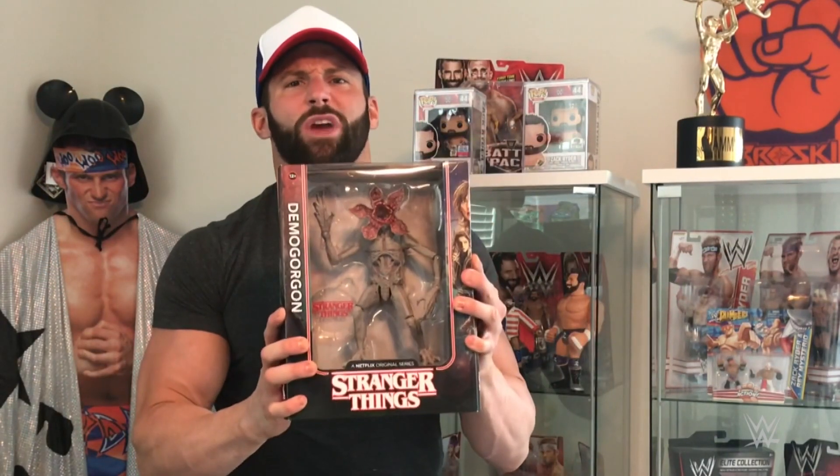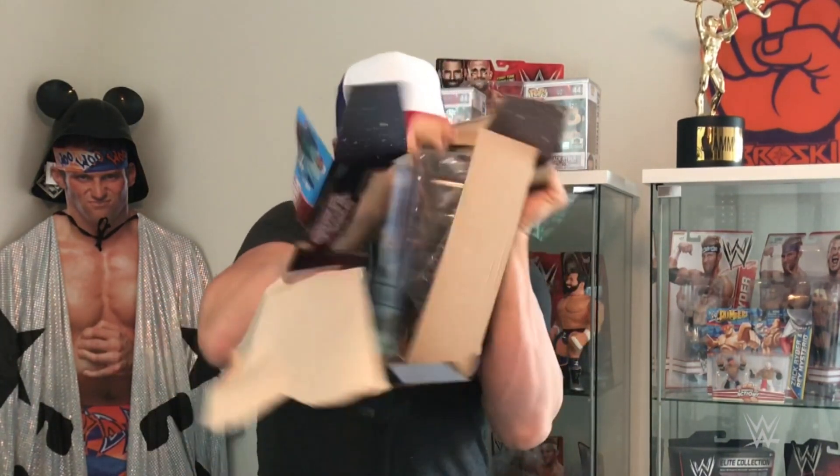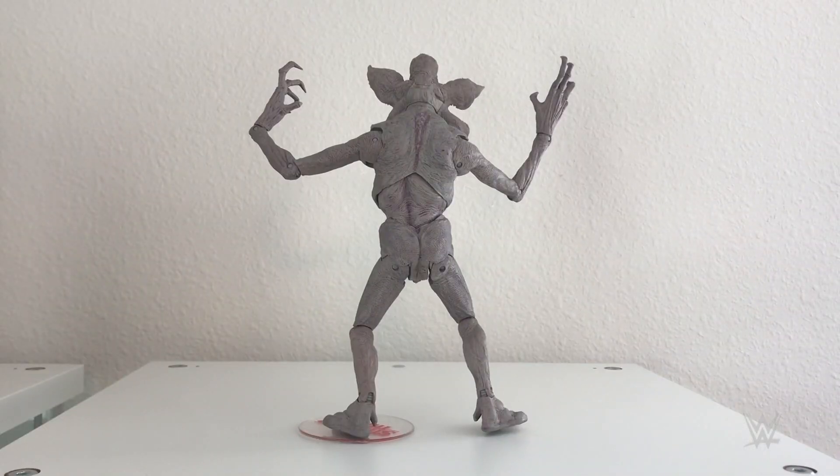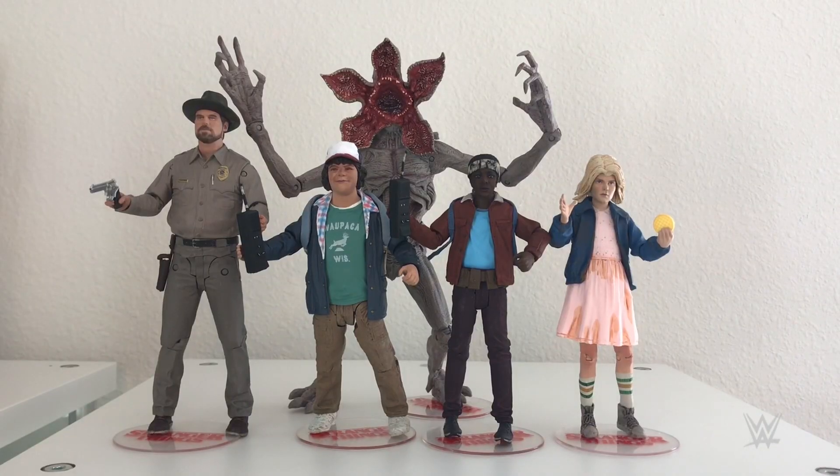Last but not least is the Demogorgon. Let's open them up. This is definitely one of the most detailed action figures I have ever seen. This Demogorgon figure is huge — it is so detailed, so lifelike. It has so many points of articulation. This figure is coming straight from the upside down into your toy collection. Look how huge the Demogorgon looks compared to the other figures.